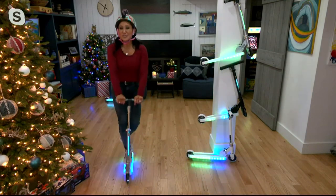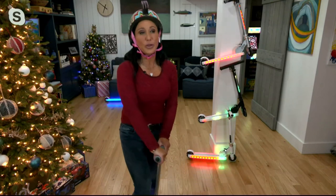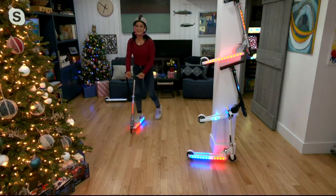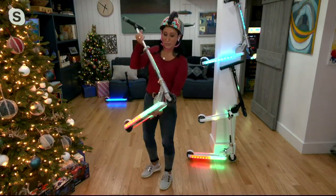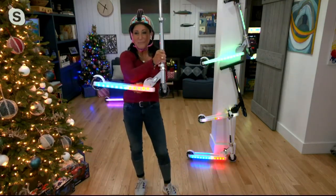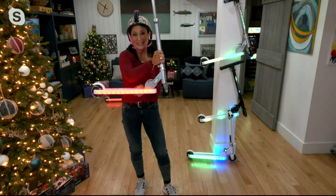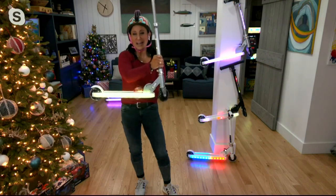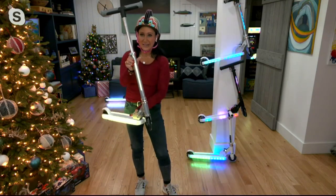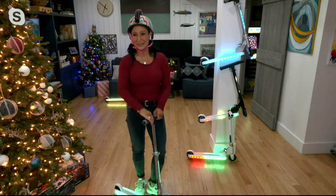This holds up to 132 pounds, so yes, I can ride it. I can ride it with my kids. We always recommend a helmet on anything with wheels. To get these lights on — so easy. There's a button on the very bottom, and that's going to give us this amazing light show. There are 20 different light patterns built in so the kids can decide, and there are seven different light colors — visible not only through the board but also right here on the actual handlebars.